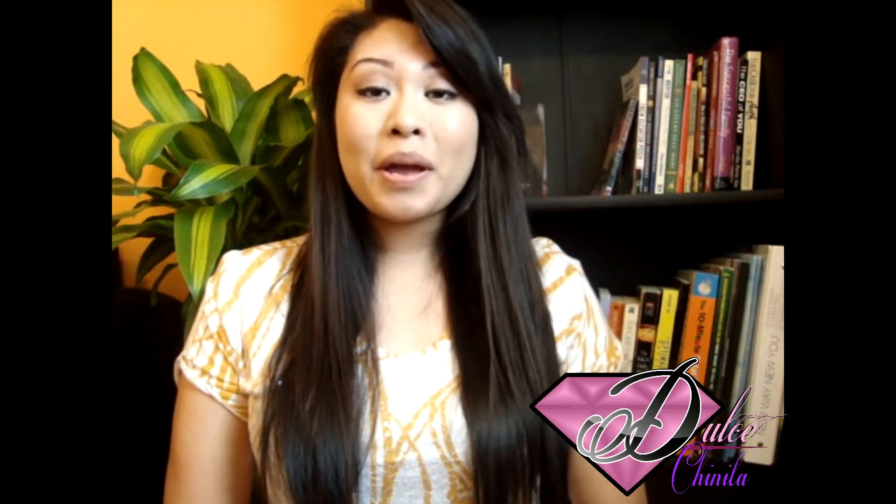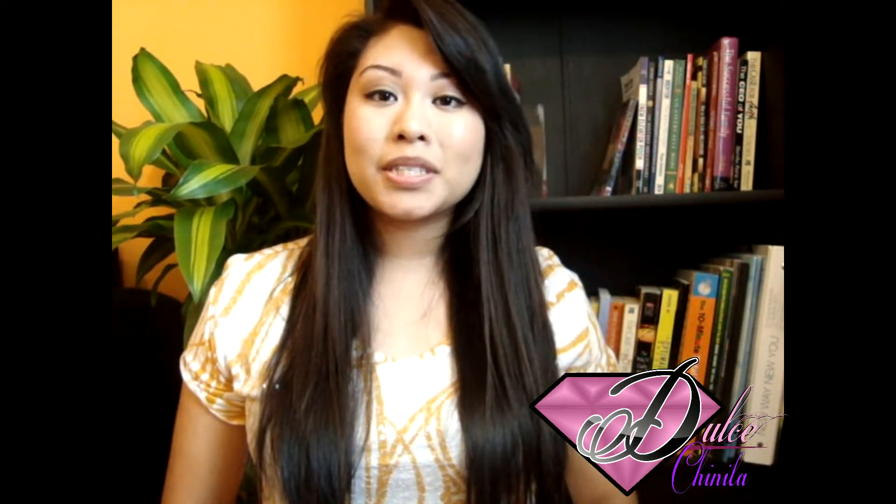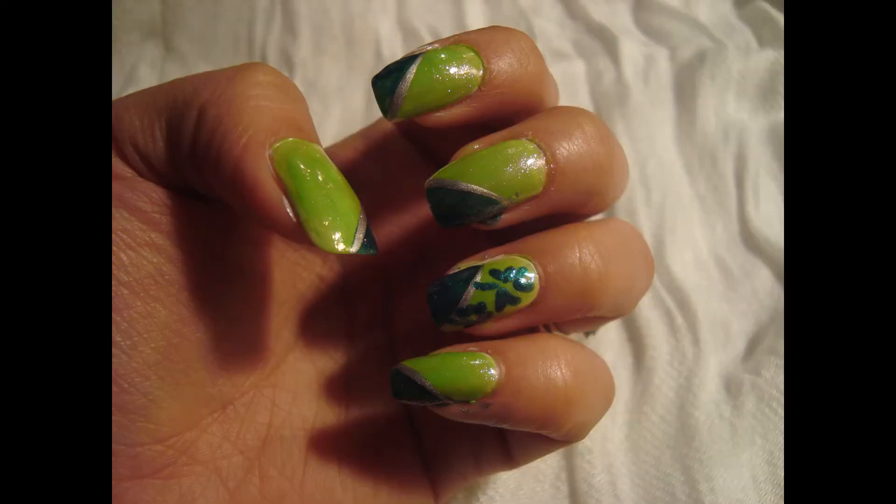Hi guys! I'm back with another nail tutorial and this was inspired by St. Patrick's Day. So this will be the look right here. If you like it just go ahead and keep watching. Okay so let's go ahead and get started.